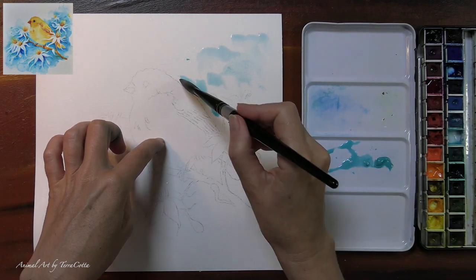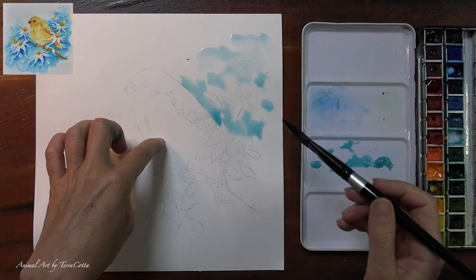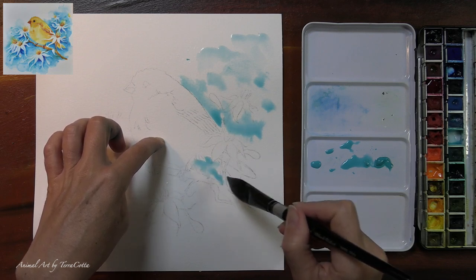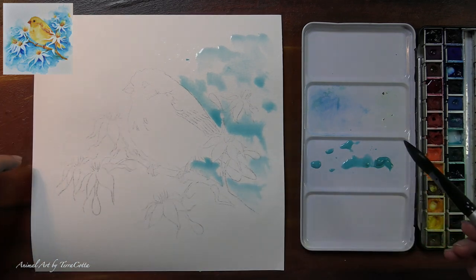That first blue you saw me put down on the upper part is the last little bit of my Daniel Smith cobalt teal blue. And right now I'm using the cobalt turquoise — it's a little bit different color and it functions very differently.